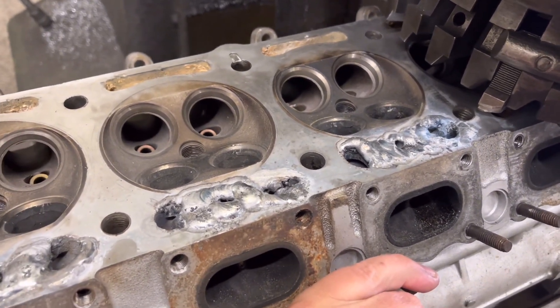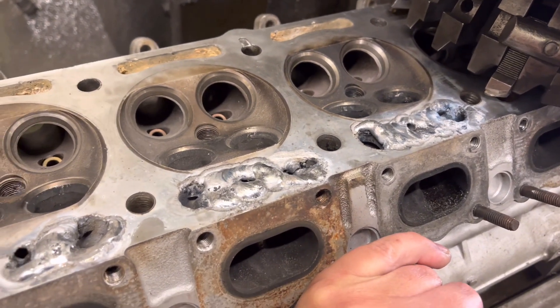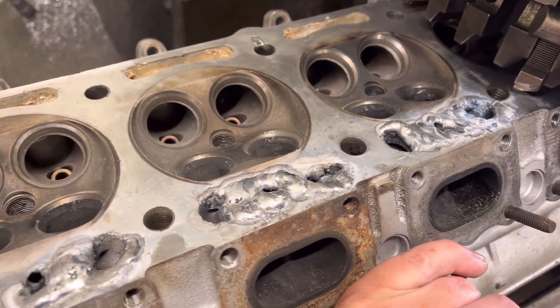At the moment it's not looking too great. In this state it looks horrendous. I'll just get Isaac to give it a lick over, get this weld off, and we'll see what it looks like underneath.